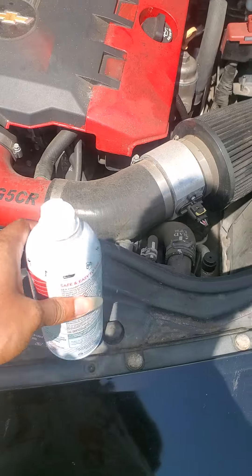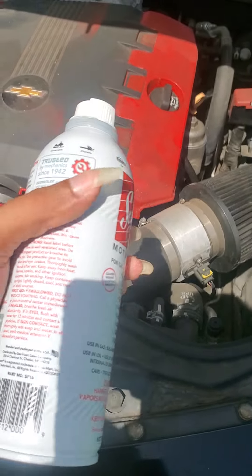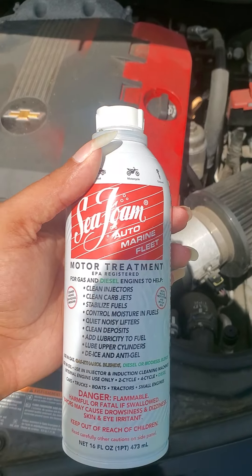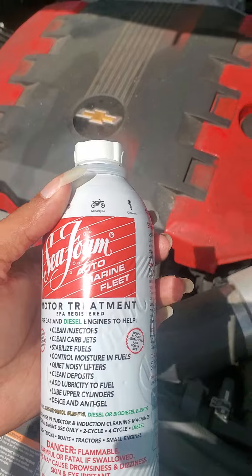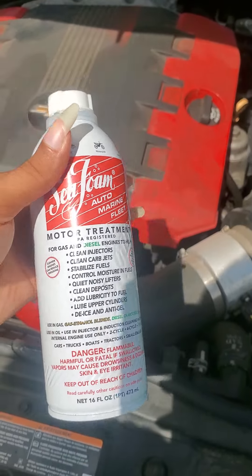Right here I've got two bottles. I bought one maybe six months ago from Walmart, and I just bought this new one yesterday from Advanced Auto Parts.